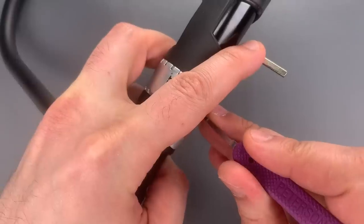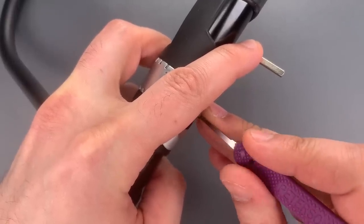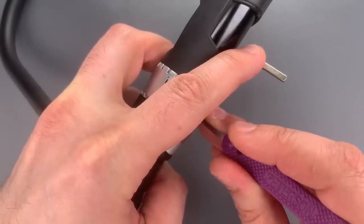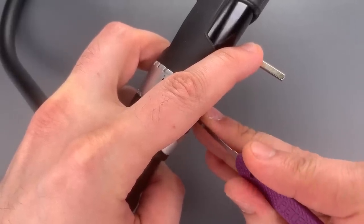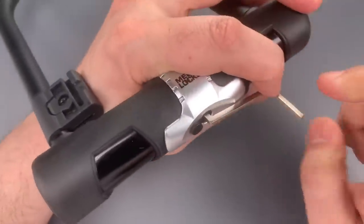A little click out of one. Nice click on two, and a fair bit of movement on that core. Three seems set, so does four. I think we set that entire right bank. Let's move on to the left bank of sliders.